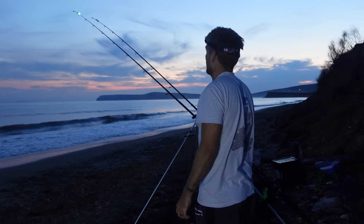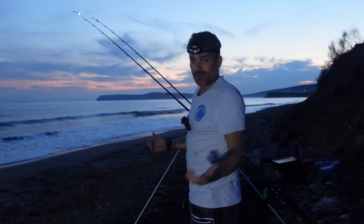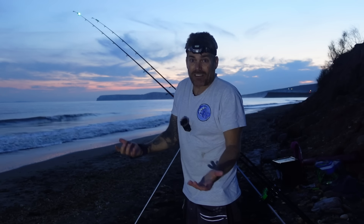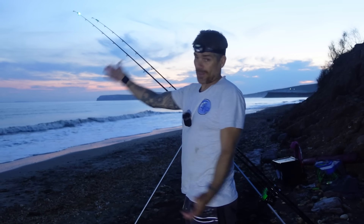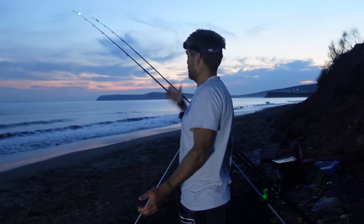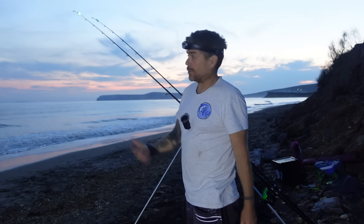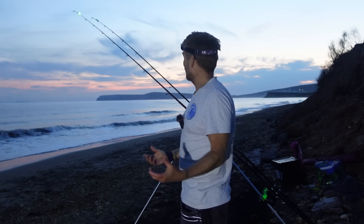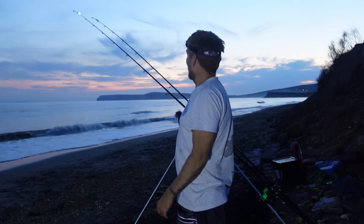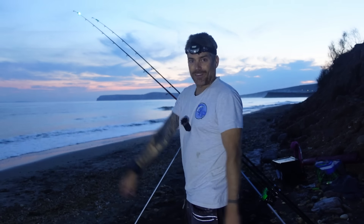This is one of those venues where sometimes bass are at distance — a lot of people say flick it in real close, and that works here too. But the last bass I had here was at mid range. My point is you can hit it far and still get bass. I'm just trying to get a decent bend in the rod. If I catch a smooth hound I'll drop everything in closer and focus on bass, but at the minute anything will do.